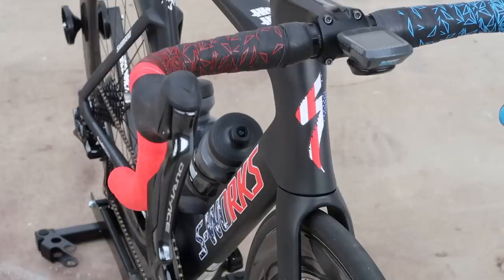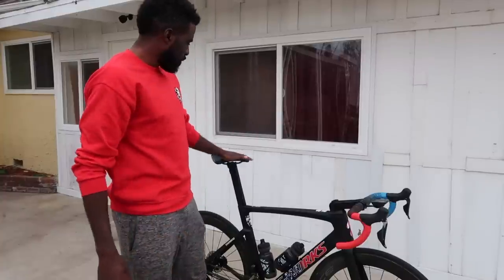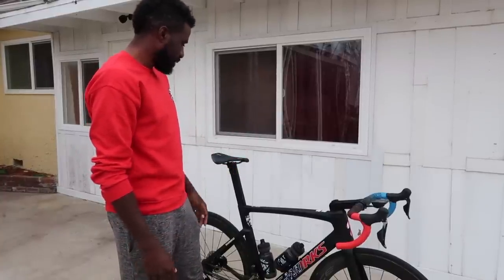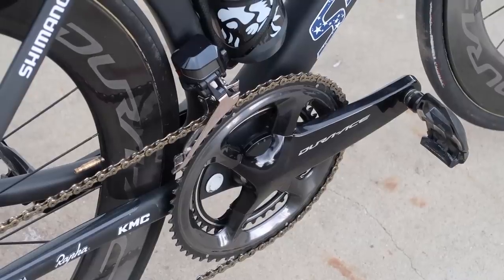I run 42 handlebars, 130 stem, and a 143 Power Specialized saddle with the carbon rails. My cranks are 172.5 and I have the new Dura-Ace power meter.